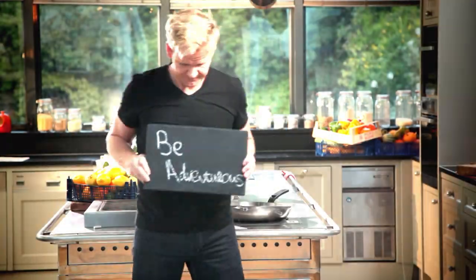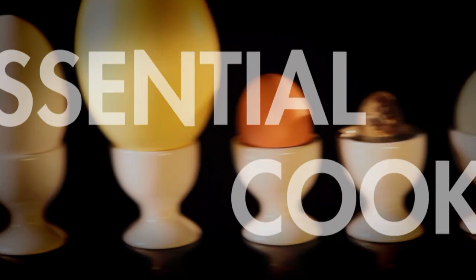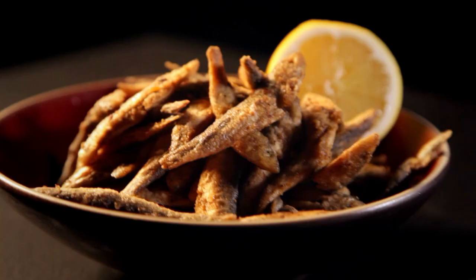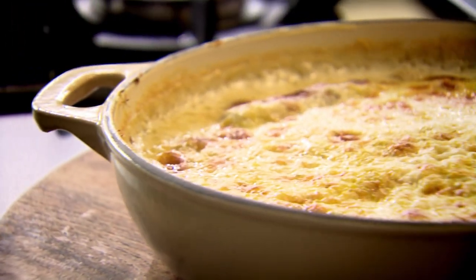Follow my ultimate cookery course crammed with key lessons, top tips, and 100 recipes to stake your life on, and you'll literally be cooking yourself into a better chef. Many of these amazing recipes are on my app — please check out the App Store for details. Go on, get cooking.